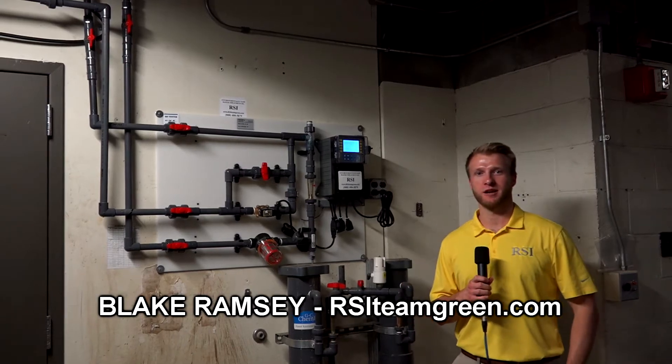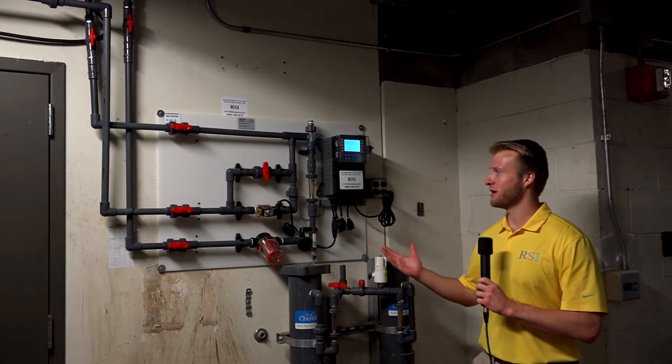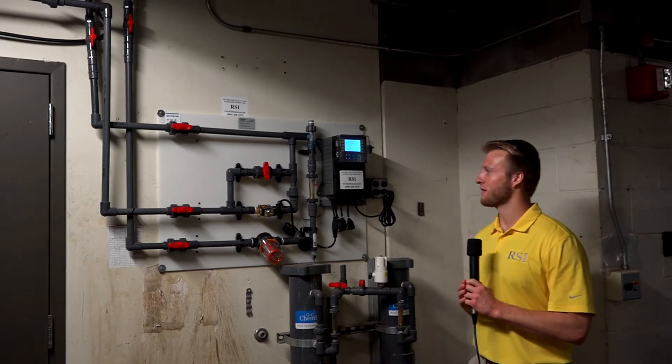Blake Ramsey with RSI here. Behind me we have a RSI custom prefab.